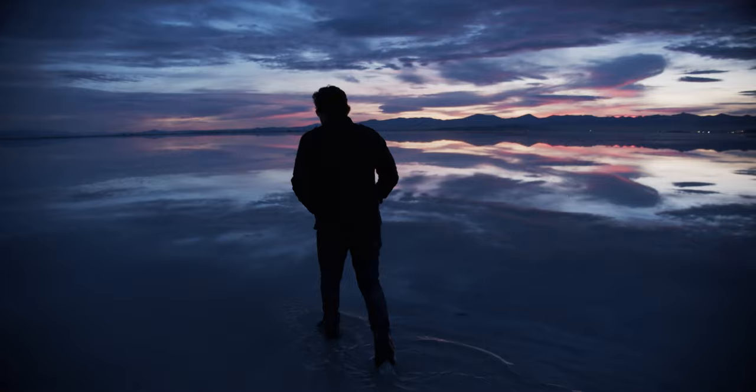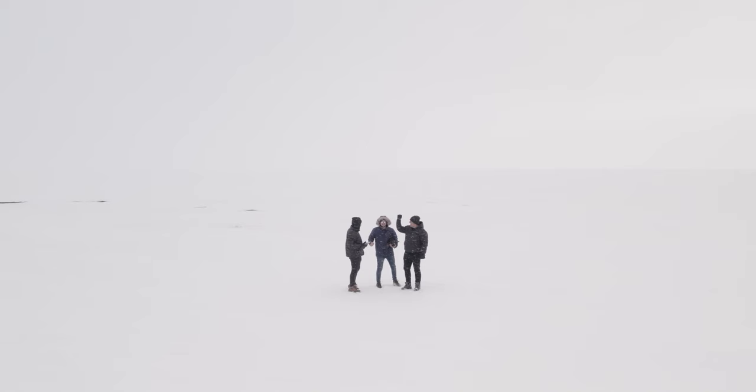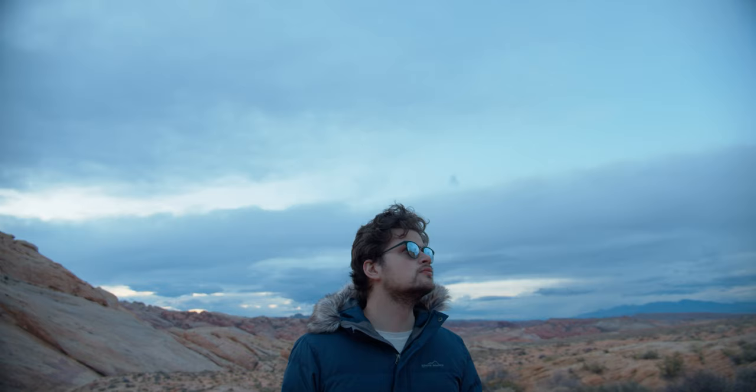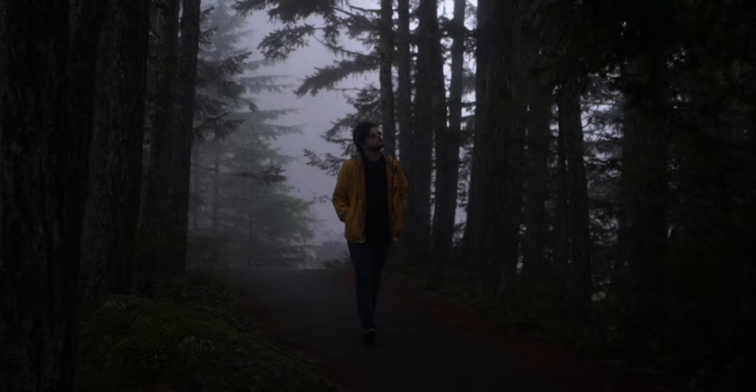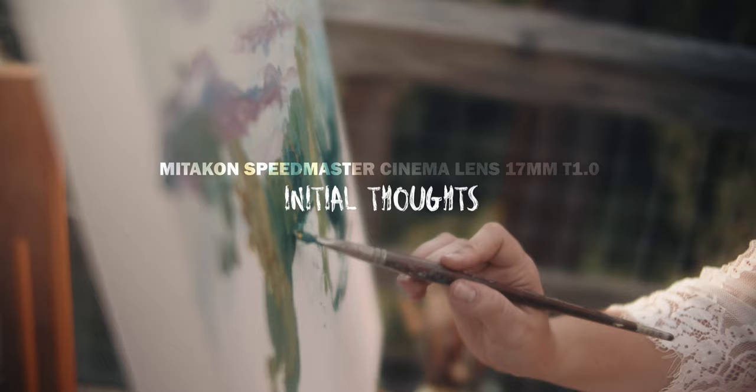Before we get into the video, I want to invite you to be part of the Frame Voyager community. We love talking with creatives and videographers from around the world, answering questions, and building a sense of community. Be sure to hit the notification bell and subscribe to keep up to date with all of our content.